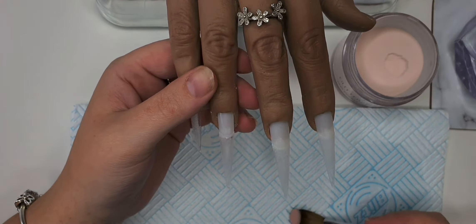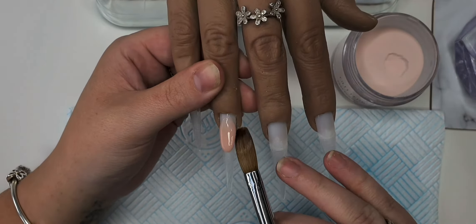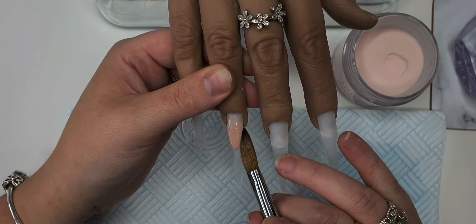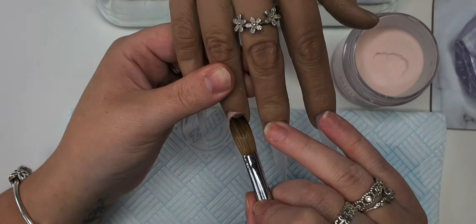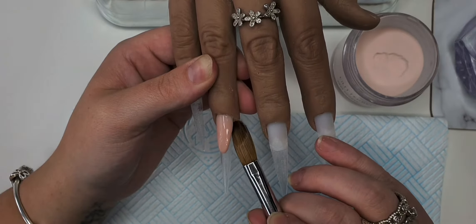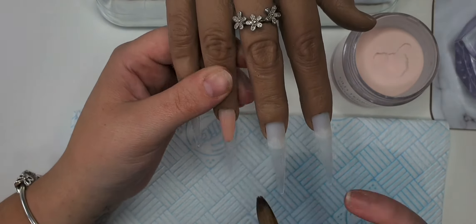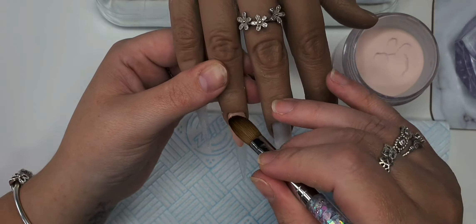I'm going to start off by creating a small line on the ring finger, then just pack that into place and use the edge of my brush to create the shape I want. Don't worry if it's not perfect because we come back and file nice crisp edges later on. Going in with the second bead at the cuticle, dragging it down, then one more little bead at the cuticle again dragging it down just so we've got full coverage.